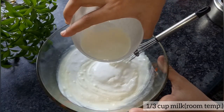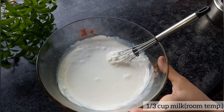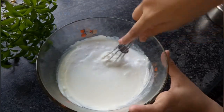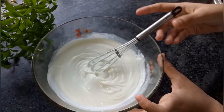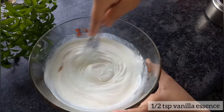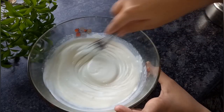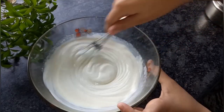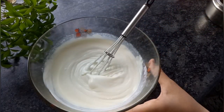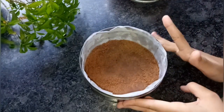Add 1/3 cup of room temperature milk, give a quick stir, and in goes half a teaspoon of vanilla extract. Stir well because the batter should not have any lumps. Just look at the texture of the batter — it's quite creamy.